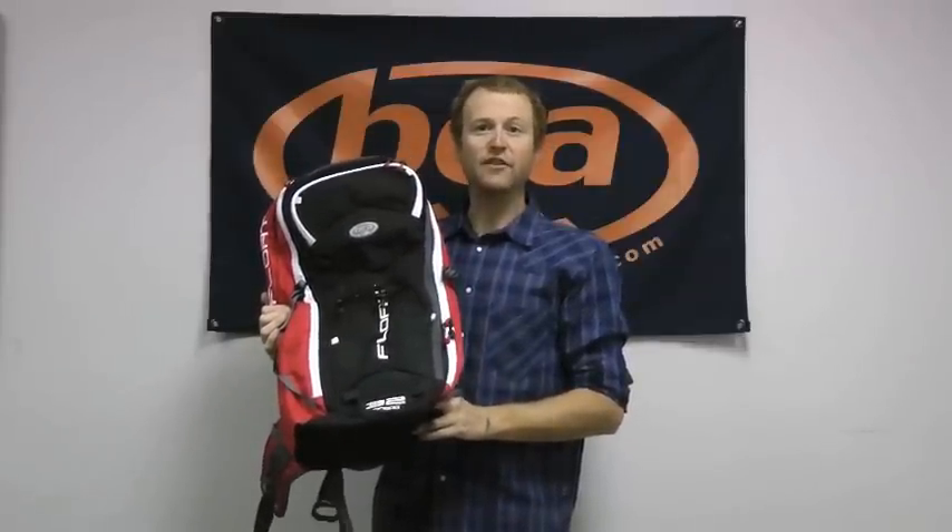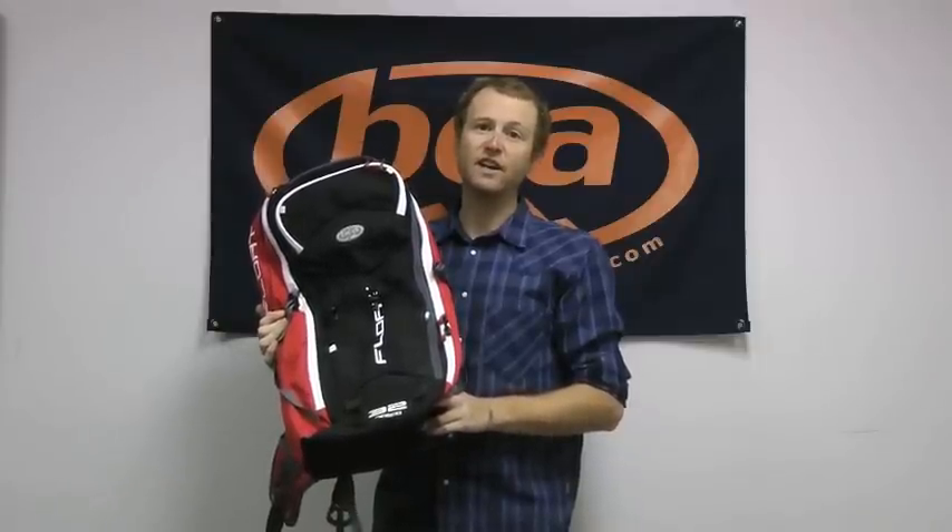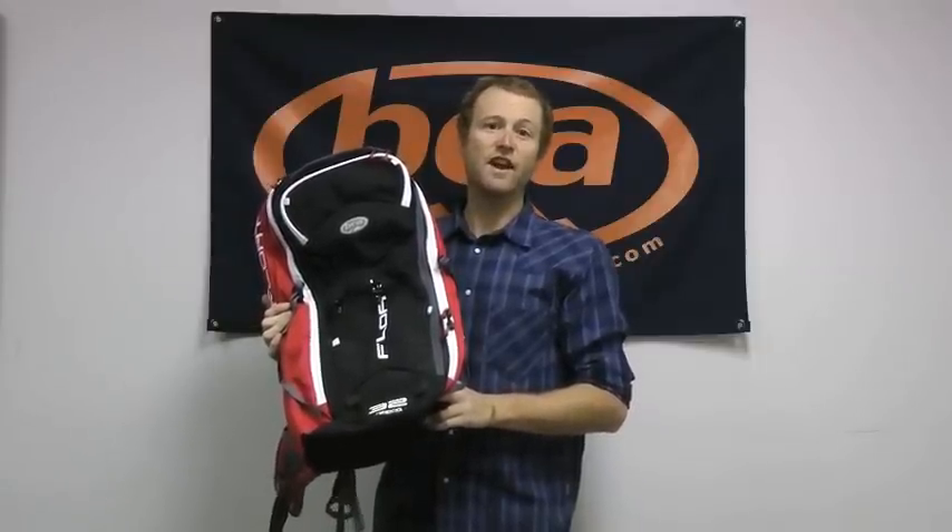This is our Float 32 Pack — it's the largest float pack we make. It's really ideal for full days out in the backcountry where you need to bring along all that essential gear. It'll fit all your first aid stuff, an extra down jacket, and really anything for a long day out.